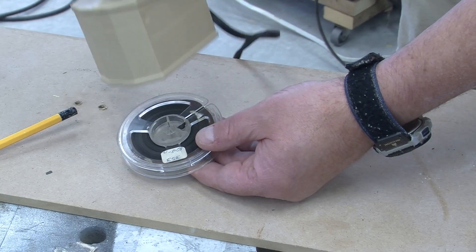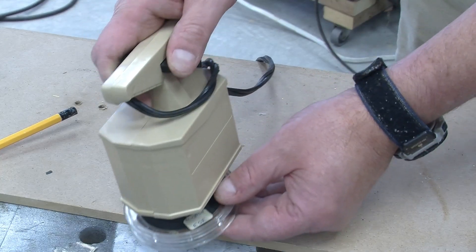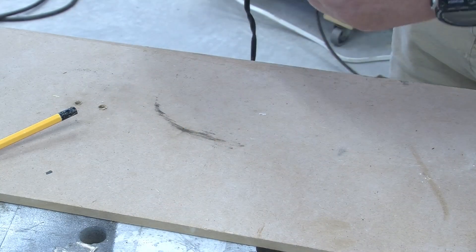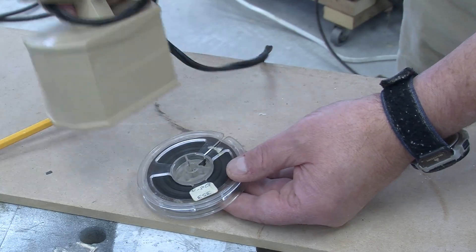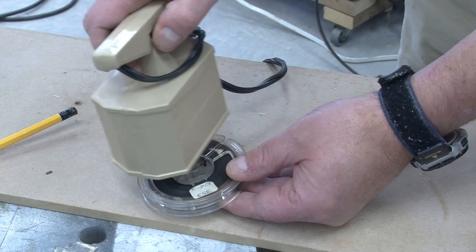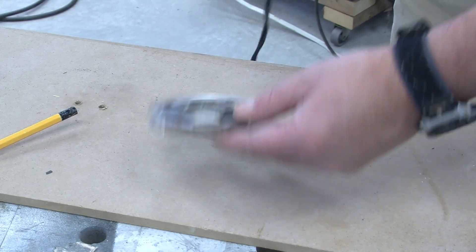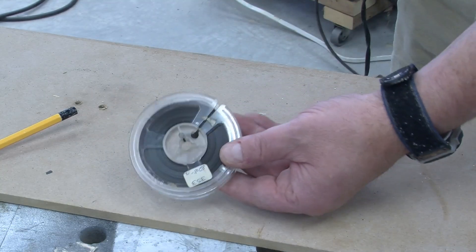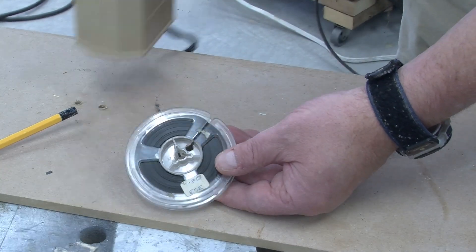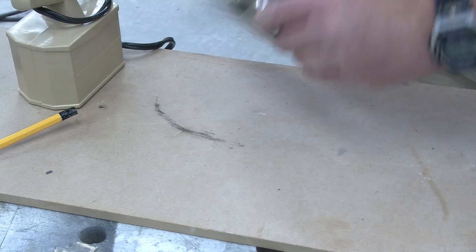Why was this device invented? It was because people use these things — this is an old reel-to-reel magnetic tape. Sometimes, when a radio station or home user wanted to make sure the tape was completely blank, they would use one of these demagnetizers to demagnetize the contents of the tape.